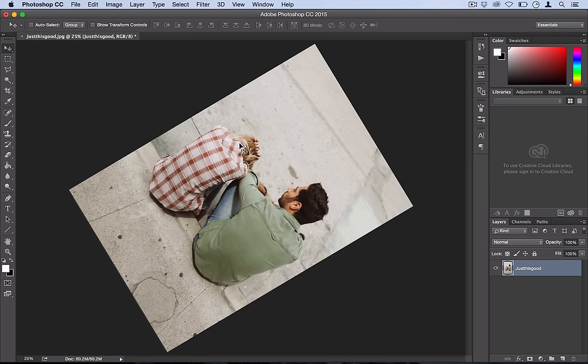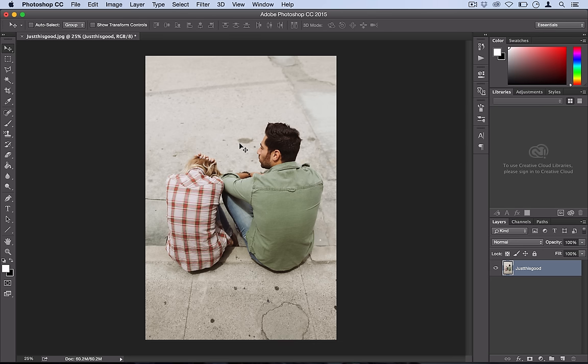All you have to do to fix this — and it took me a while to figure it out — is press Escape on your keyboard and the view angle will go right back to zero.